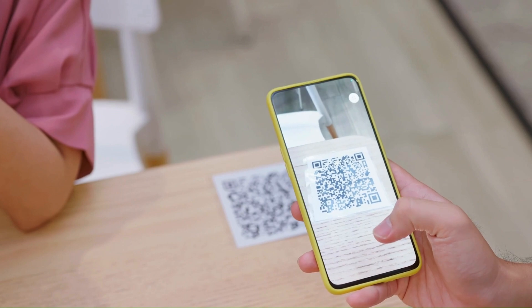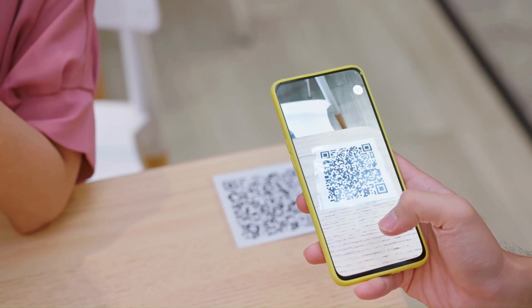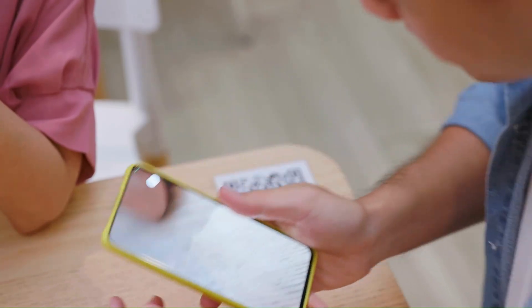I also recommend adding a QR code to the back of your card because not everyone has NFC enabled on their phone. If there's a tech issue you don't want to fumble around — it makes for awkwardness. A QR code will make things much faster as a backup.